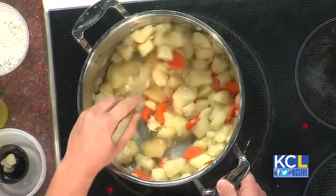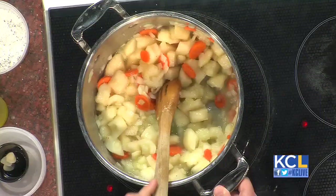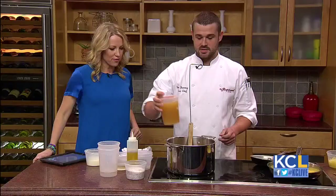The combination of flavors — adding the carrots — what does that bring to it? The carrots are aromatic. You usually use what's called mirepoix: onions, carrots, and celery. In this case, we didn't do the celery because it would probably make it a little bitter, and we're going for sweet and spicy. It's a great fall soup — we're finally into fall.